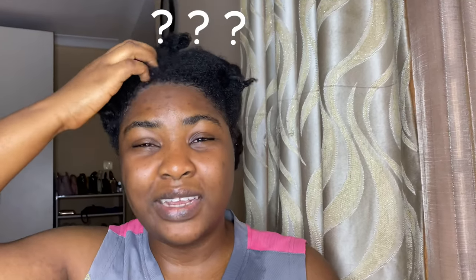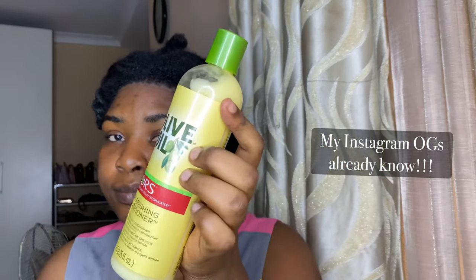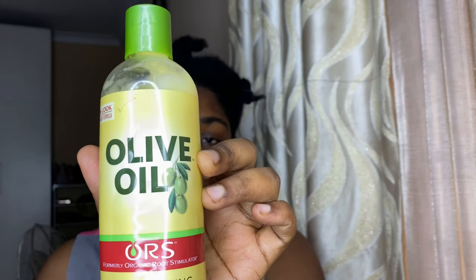Hi guys, I just woke up — can you tell? So I just rinsed my hair a little bit, because I like to deep condition my hair when it's really wet. My deep conditioner is already out — this is my go-to, the ORS Olive Oil Replenishing Conditioner. I recommend this all the time.